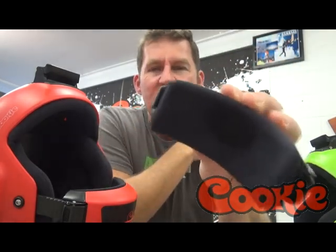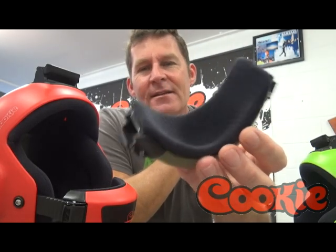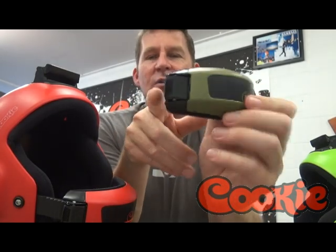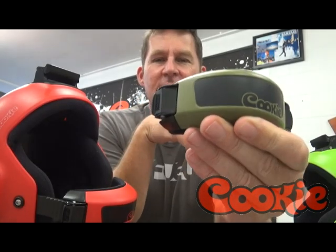Which basically for us skydivers means that hopefully over time the thing will feel really nice against our skin and won't start to smell. These chin cups are held in place by Velcro, very easy to remove, and there are two ladder strap receivers that are riveted to the base of the chin cup.